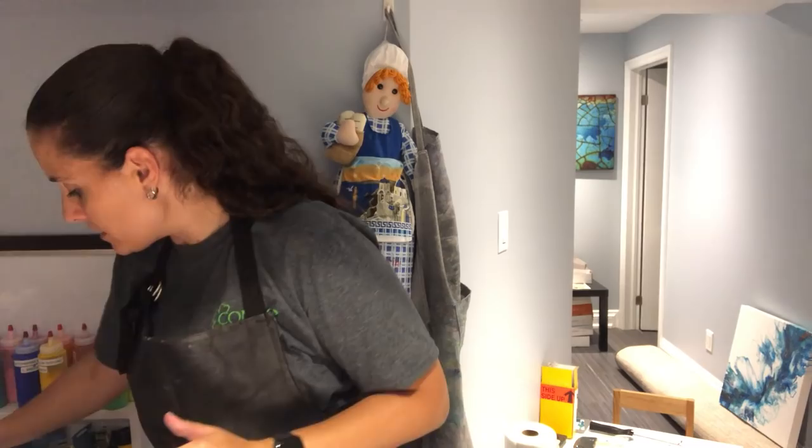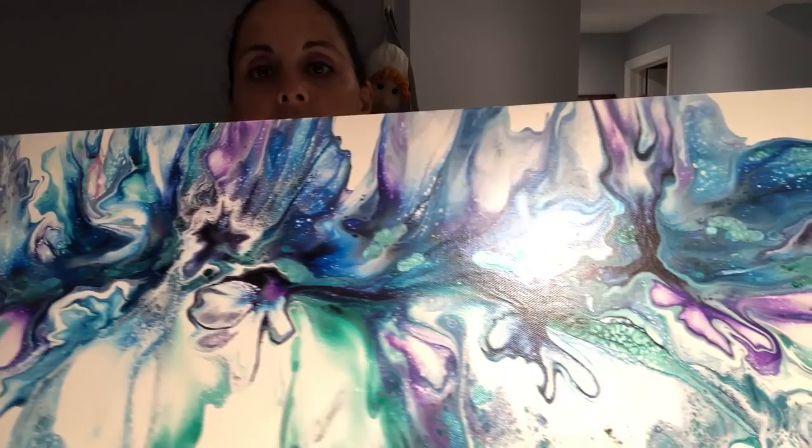Hey guys, how's it going? Back for another video. So if you saw my birthday big 12 by 36 inch dutch pour that was on my birthday on Friday, I had a great time. It's now dry — let me show you guys. I showed it to you in the last video, but in case you didn't see it, here it is — she is dry.